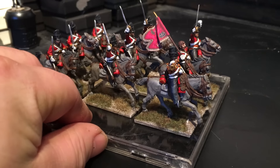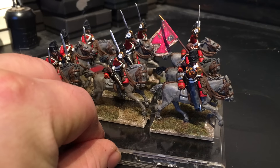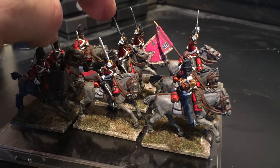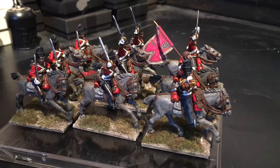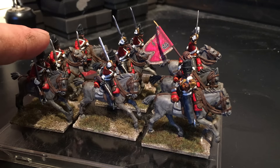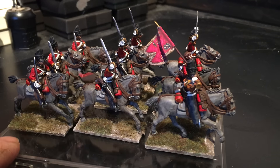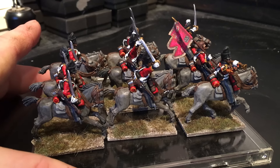I'm just going to turn it around. What I've done with this unit is I've got three — just for a variation of figures — three of the charging figures with the swords raised, and at the back row there we have the shouldered swords. It was just so that I could buy a pack of each, just a nice mix rather than have them all the same.